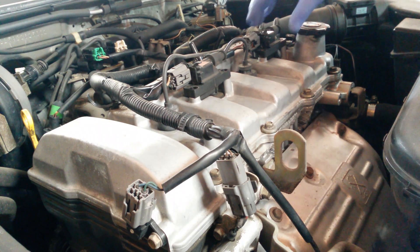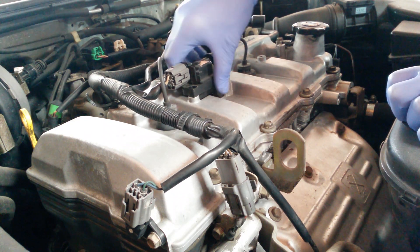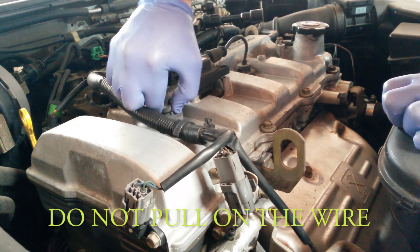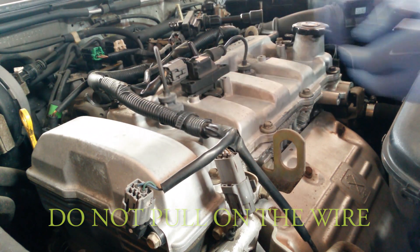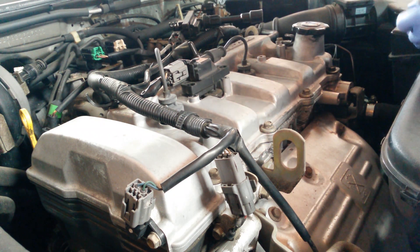Upon removal we can just lift the ignition coil packs and pull out the ignition wires. The ignition wire is a little harder to do, so you're tempted to put a screwdriver underneath — but don't. Just work it with both hands to get it out. Here I am with a Sharpie just marking where everything came out of so I can put everything back in its correct location.